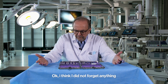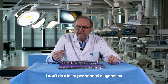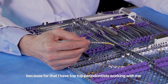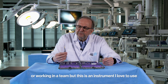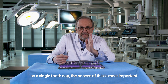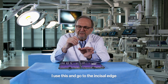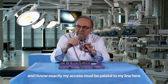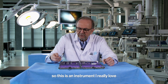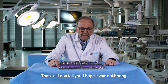Something I almost forgot — a periodontal probe. You might be surprised, as I'm an implant surgeon and I don't do a lot of periodontal diagnostics. But this is an instrument I love to use in implant surgery to orient myself. In a single-tooth gap, the axis is most important. When preparing the implant bed, I use it to go to the incisal edge and confirm my axis must be palatal to that line. I can also use it to compare where the CEJ is.